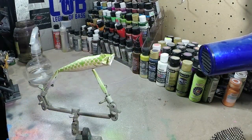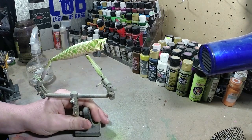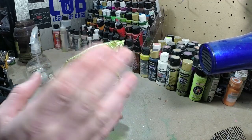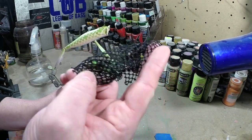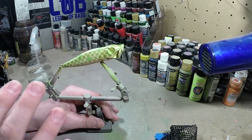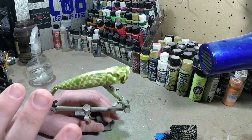I heat set it and put another layer on there of that mix I did with the three colors, then heat set it again with the tool lace. When I took it off, this is what I got - pretty cool design, pretty cool pattern.